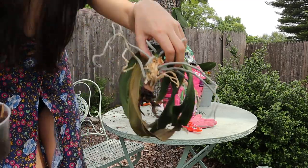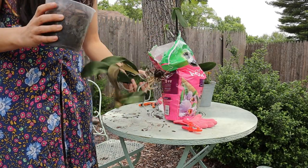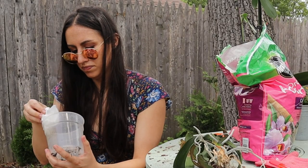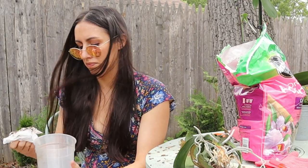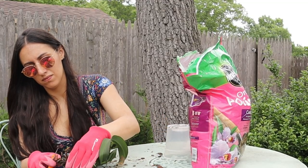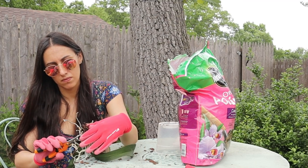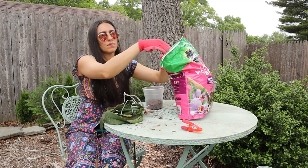On to the next orchid — she looks a little sad compared to the other one. There aren't many roots left, and inside the pot there are a lot of dead roots in the soil. I'm dumping the old soil out — it's basically wood chips and mulch so it can just mix into the ground around me. I will actually disinfect this container because there were a lot of old dead roots in there and this plant isn't doing well. Then fill with fresh orchid mix, making sure the plant is supported as best it can be with barely any roots.